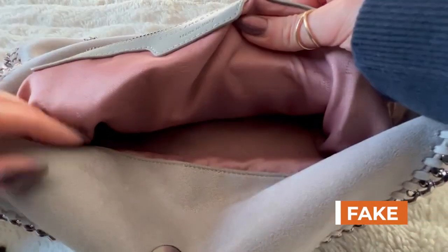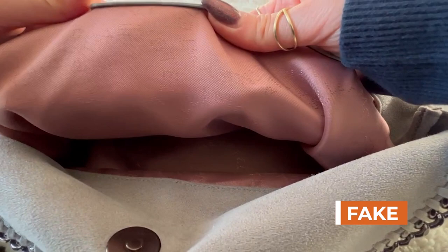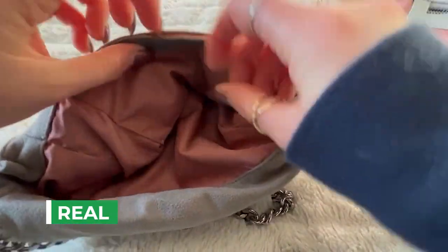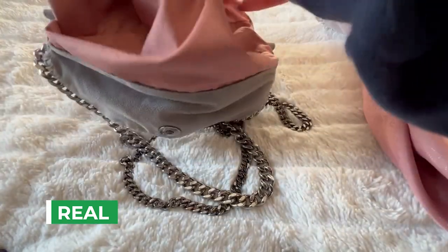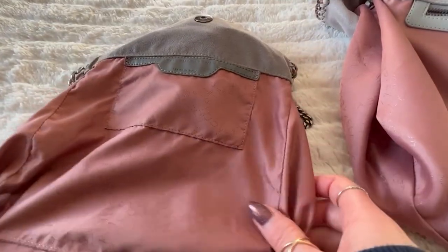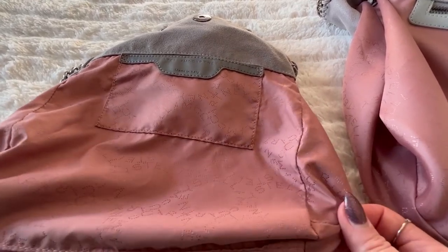Inside of the bag, they actually did quite a good job. It's a high quality textile with the logo appearing in circles, just like the original one. It's kind of like a darker shade of pink, but the fabric feels almost the same — a little bit sturdier, I guess. It's just not as bright pink, but it could change between seasons.